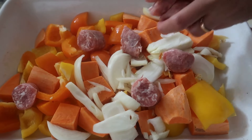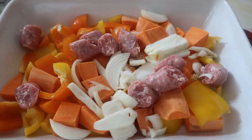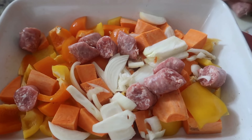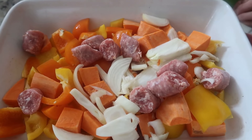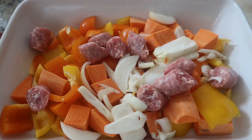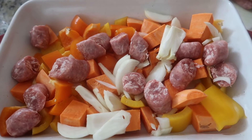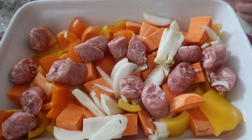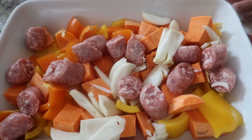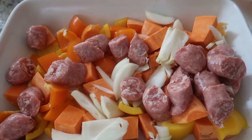For the final ingredient, I'm just going to add our bratwurst as our sausage. You could either add sweet, mild, or spicy Italian sausage, or even chorizo, but we've got this bratwurst so I'm going to try it. Then I'm also going to add salt, pepper, and a little olive oil.